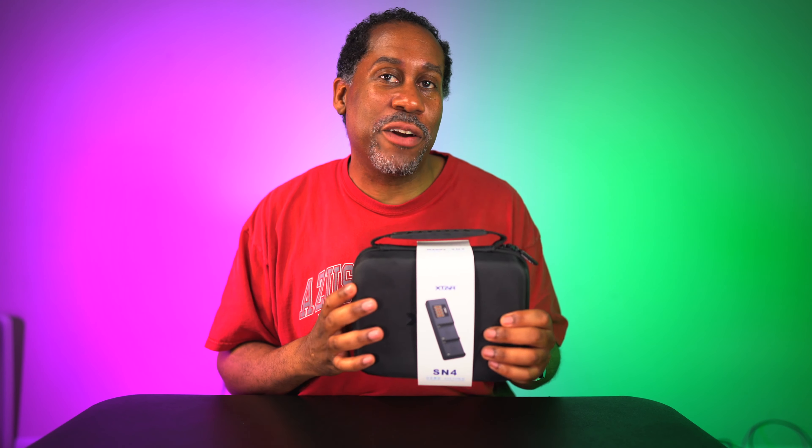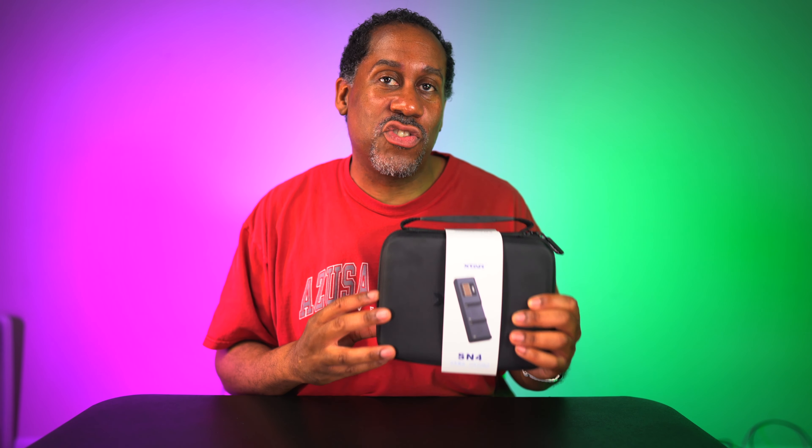This is going to allow you to charge batteries from multiple different types of cameras with multiple different types of batteries. So let's go ahead, open it up, see what it looks like, and then try it out.